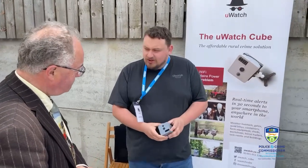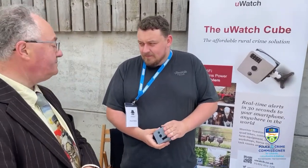What's the Uwatch Cube? The Uwatch Cube is a security surveillance system. It is able to send real-time alerts within 40 seconds from the Cube when it's triggered, directly to the app on your phone that you watch out.